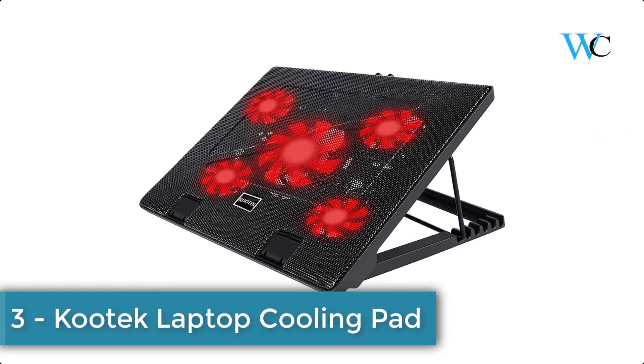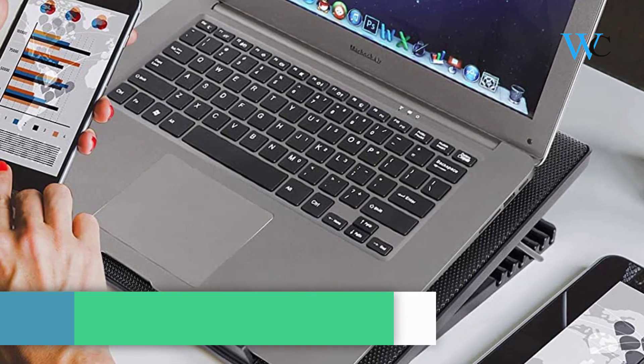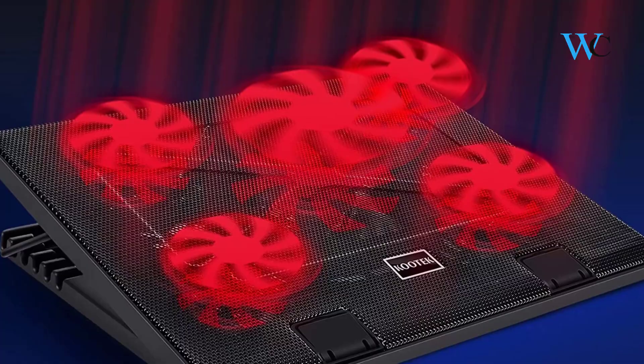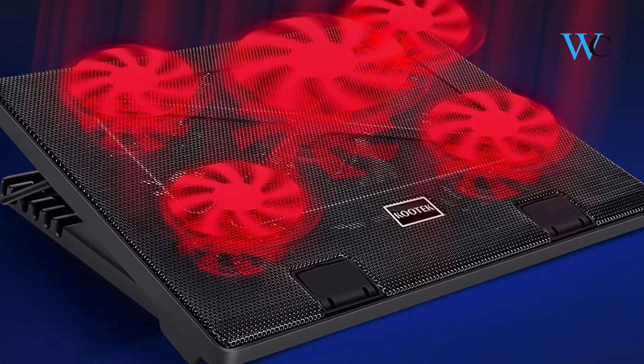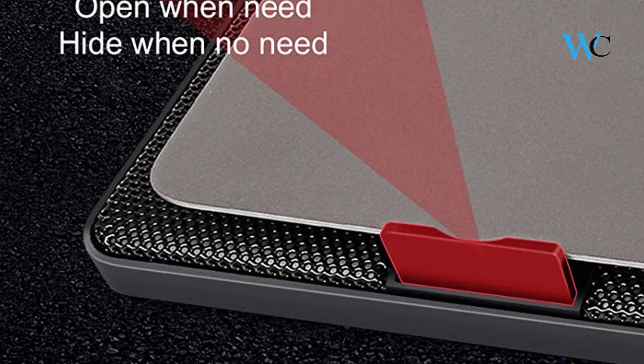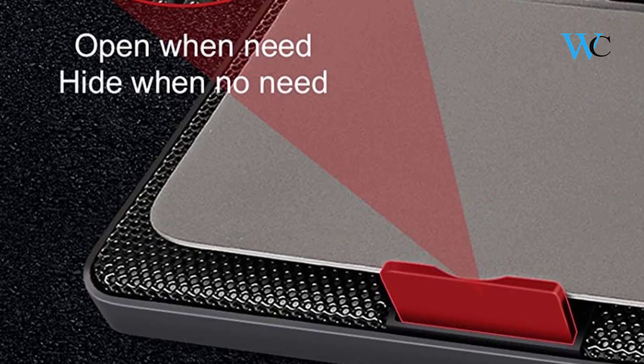At number three, we have the Cutec laptop cooling pad. It has three operating modes — you can choose to turn on one fan, four fans, or five fans. It comes with a blue indicator light to show whether the fan is running, and is equipped with two USB ports that can be connected to other USB devices.